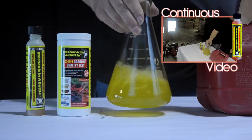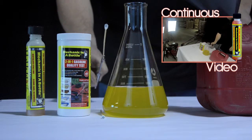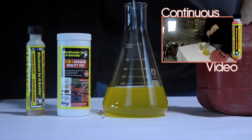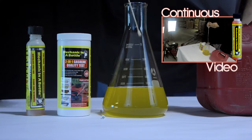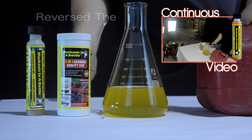Agitate it just a little bit. Using a fresh swab, I will now dip it in the fuel and test for water, swabbing it around. And as you can see, the tip has not turned a bright blue.